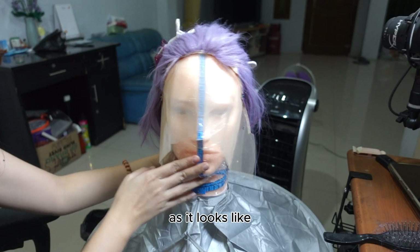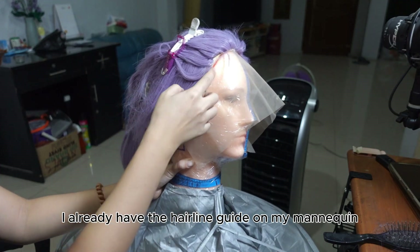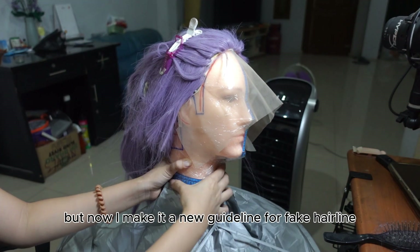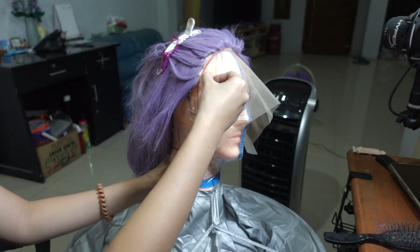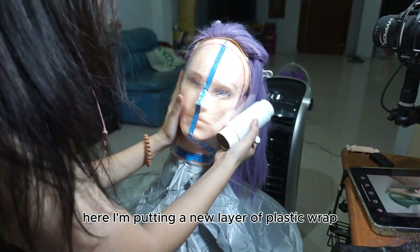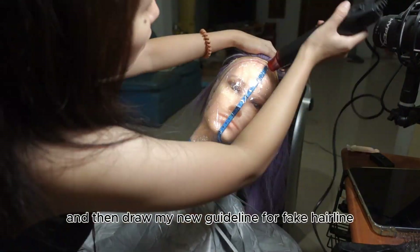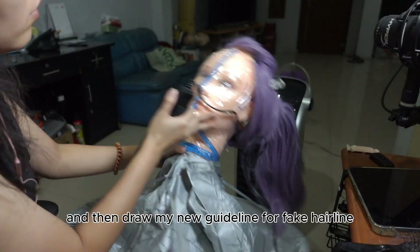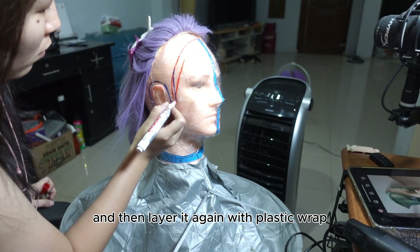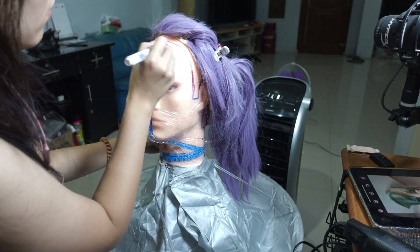As you can see, I already have a hairline guide on my mannequin, but now I'm making a new guideline for the fake hairline. I'm putting a new layer of plastic wrap and then drawing my new guideline for the fake hairline. Then I layer it again with plastic wrap to prevent ink transfer to the lace.